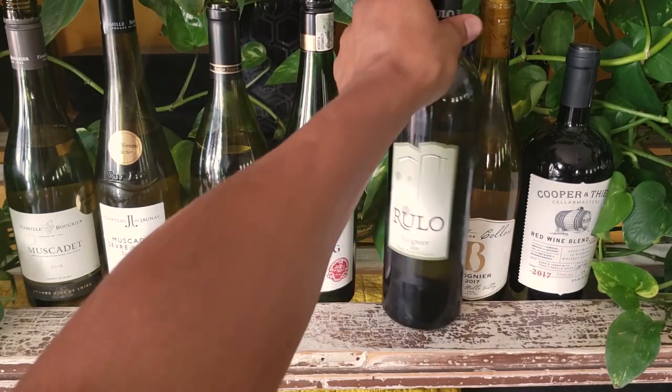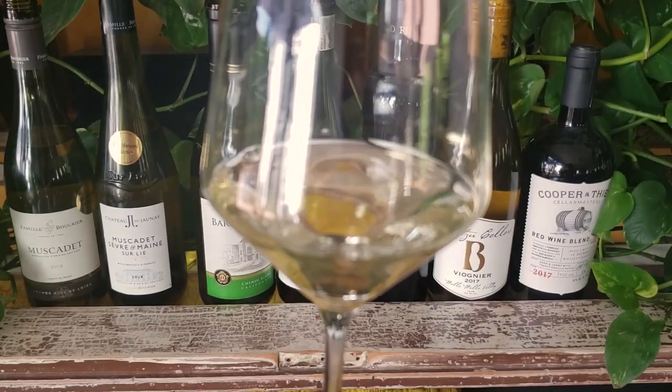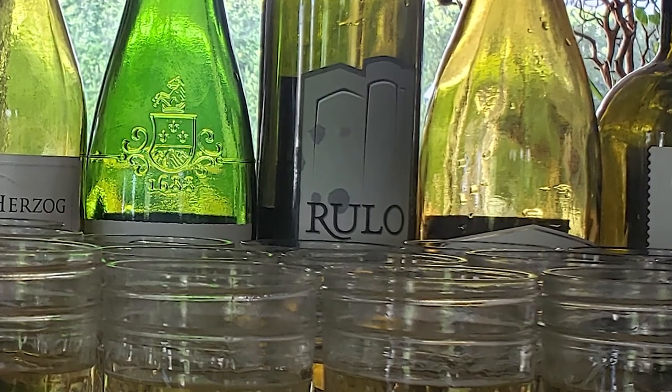I think the Rouleau tastes sweeter to me. It's got kind of an almost smoky note after you swallow. I'm a big Washington wine fan — you should check these out.